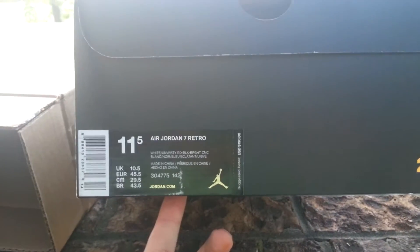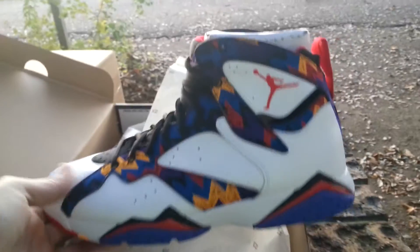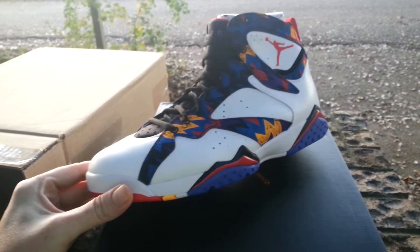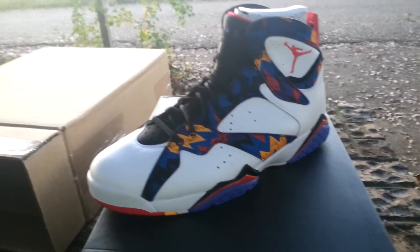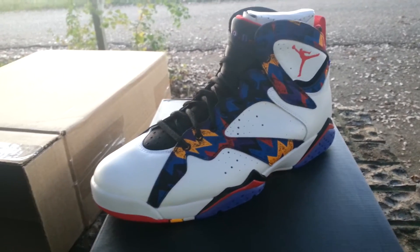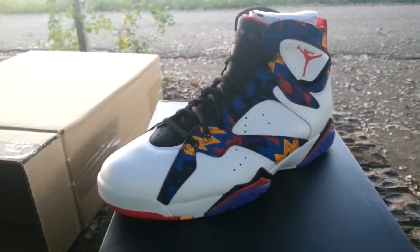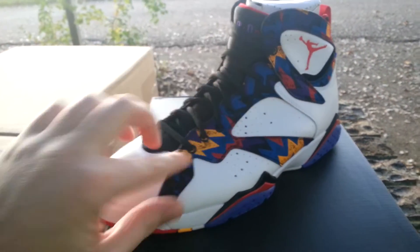So right here, size 11 and a half, Air Jordan 7 Retro. The colorway is white, university red, black, and bright concord — these are the Nothing But Net sevens. The concept behind it is the sweater that Michael Jordan wore in the commercial with him and Larry Bird, shooting for the Big Mac. They were saying 'nothing but net' and he was wearing a sweater in that commercial that looked just like this pattern on these shoes.